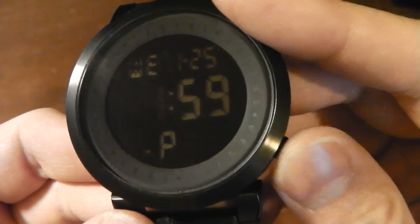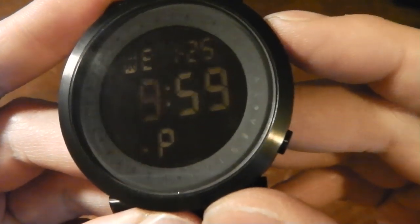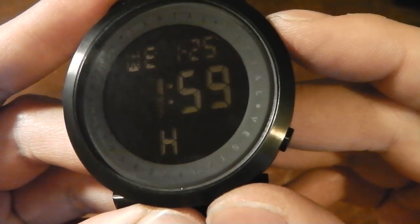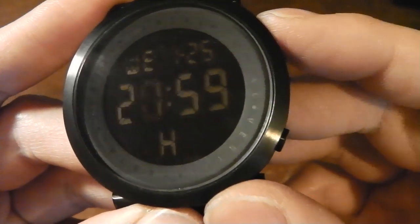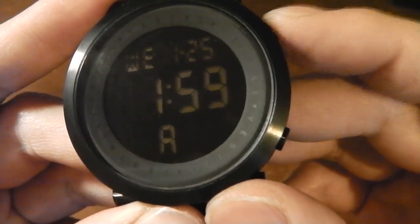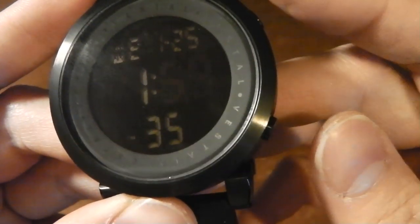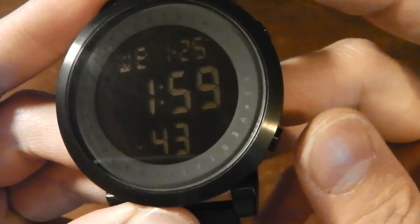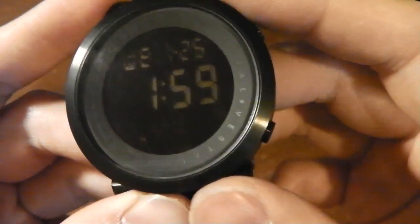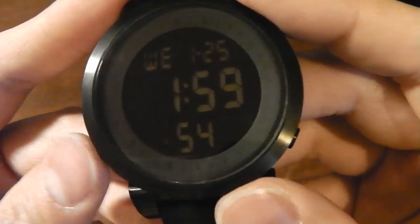In setup, top right advances the setting. Right now it's in 12-hour clock — 1 p.m. To switch to 24-hour you advance through all the hours until you get to zero hundred. To get back to 12-hour you cycle through to 23 and you're back at 12 a.m. Then advance to the correct time — 1:59 right now. Hit bottom right to get to the minutes, then you're on to the month, day, and day of the week — Wednesday. Hit mode and that's saved.